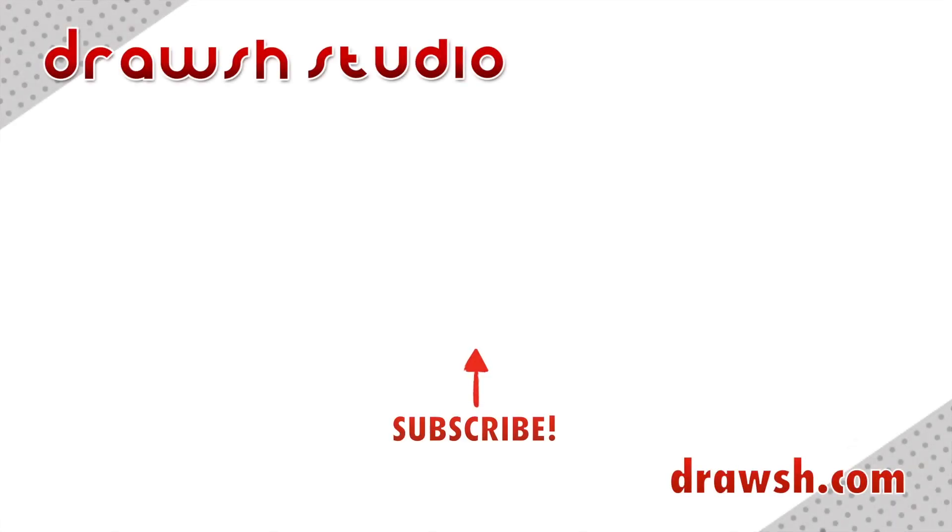Thank you for watching. Don't forget to go to drosh.com for more information on these topics and many more. If you want to see more videos like this, like, share, and subscribe, and I'll see you for the next one!